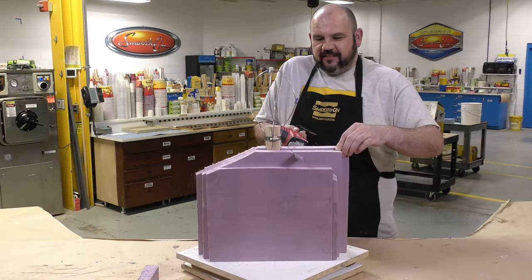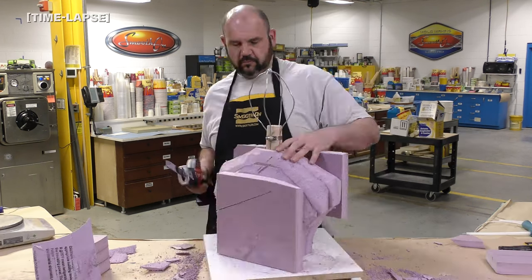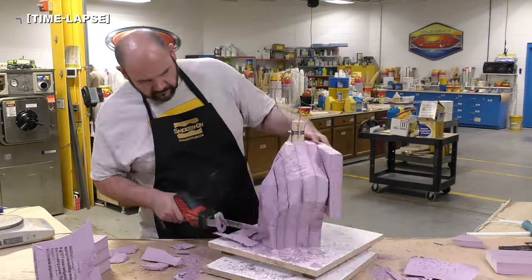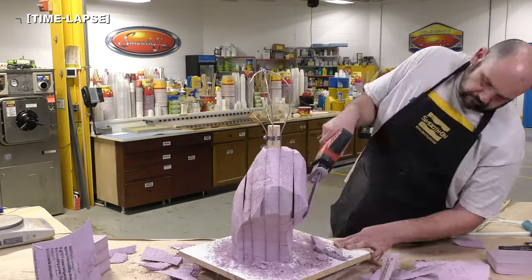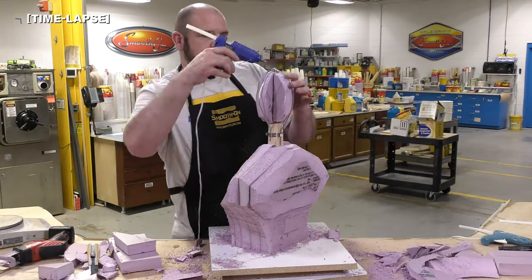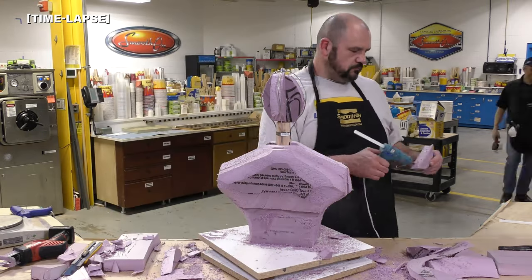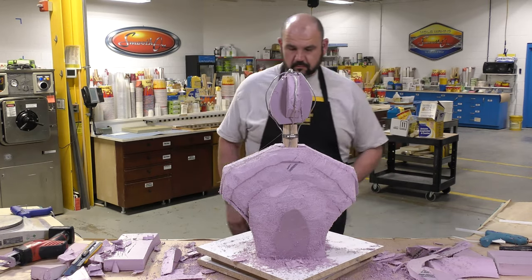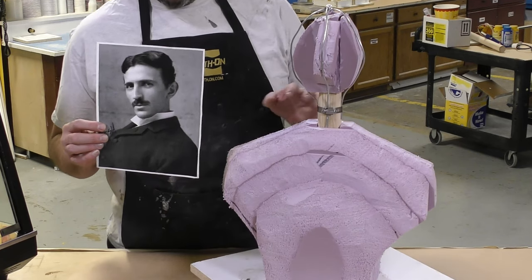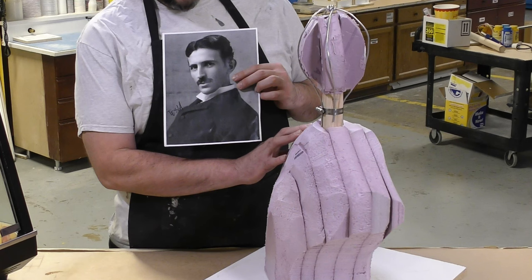Using a reciprocating saw I can now shape the main area of our sculpt — the human chest area — based on the photograph we're working from. This is going to save us a lot of material that we need to apply. You can see even the head space is being filled in with foam to take up space where we usually have to build up clay. Here is a picture of Nikola Tesla that we will be recreating in a three-dimensional sculpture.